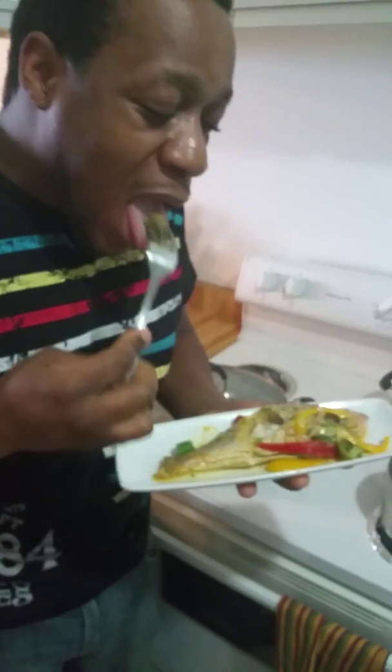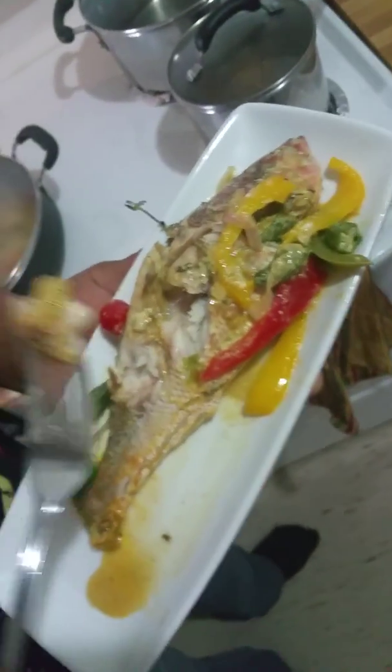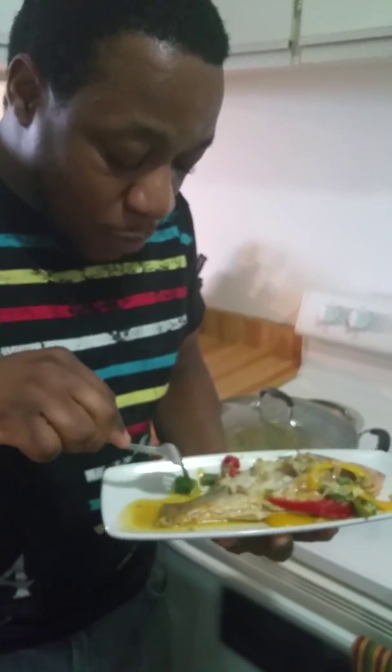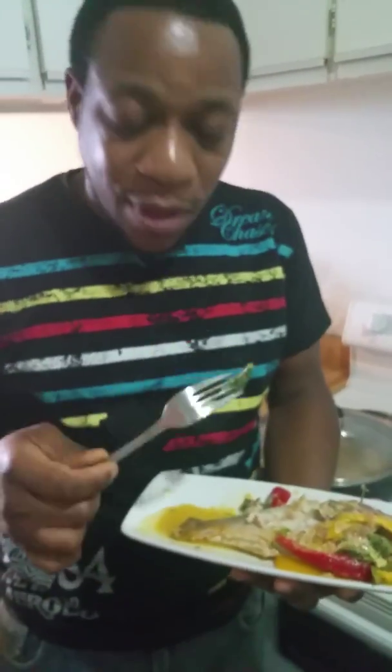Oh my god, nice and crunchy! Guys, this is delicious — coconut milk is one of my favorite ingredients. It's wicked! You have to try this, it is so good. My okra is so nice and crunchy, this is really good right here. Thanks for watching my video — share it, comment below. Steamed fish and okra cooked down in coconut milk — this is it guys, peace out!